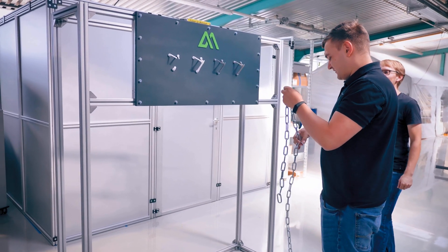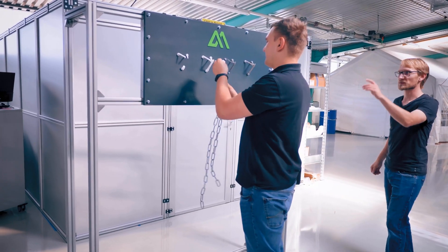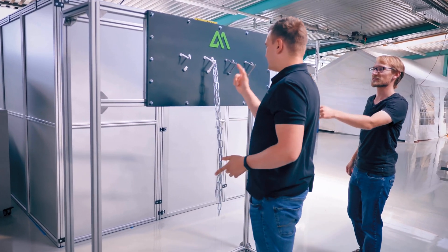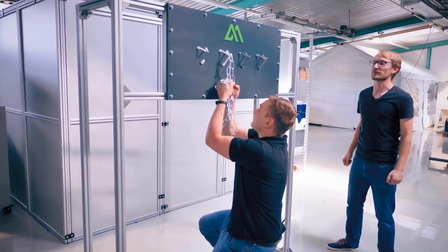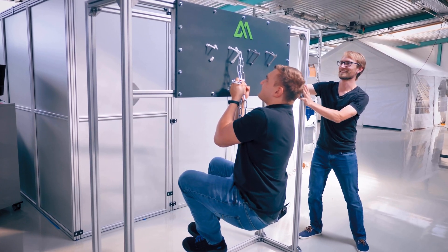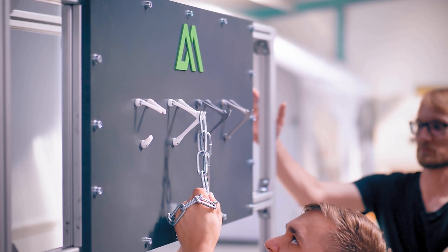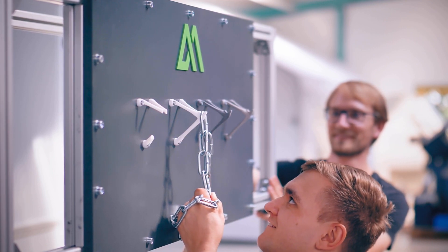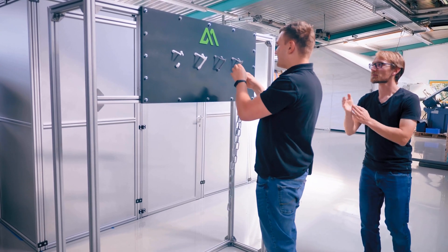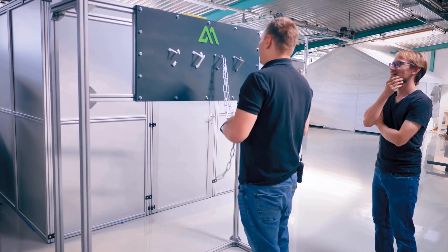The first hook was HIPS, and this one is SLS nylon — so it's probably going to be a lot tougher. We hang the full 90 kilograms on it. This is a topology-optimized hook, designed and optimized exactly for this type of load — and it holds.